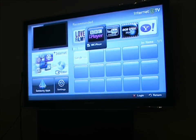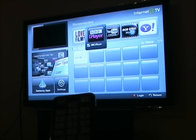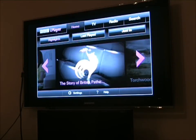If I go to BBC iPlayer on the remote control and just say OK, fairly soon we get the menu.